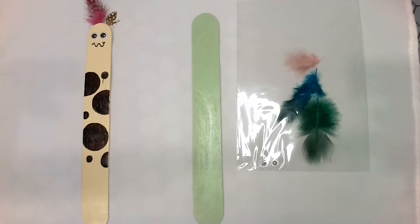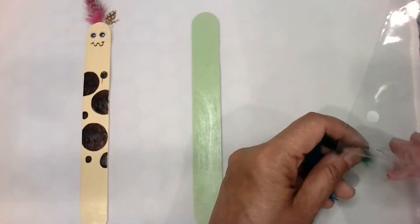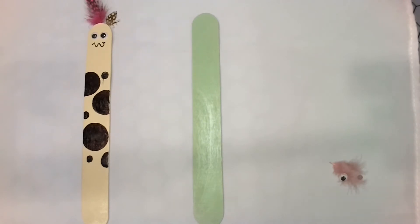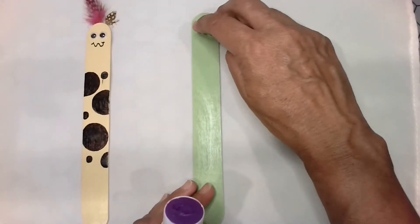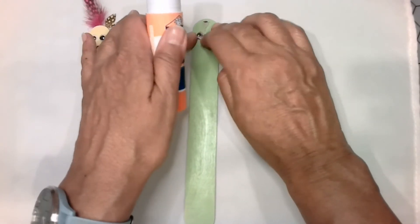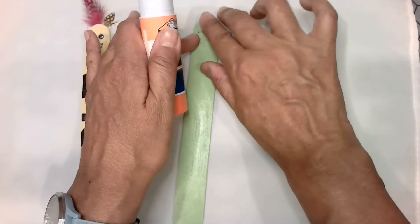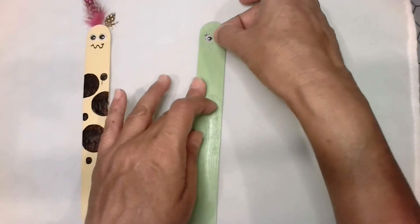Okay, the first thing we want to do is get your googly eyes out of your packet and we're going to put a little glue on the back of the eye and attach your eyeball to your popsicle stick. Okay, do the same thing with the second eye — get some glue on the back and then place it on your stick.